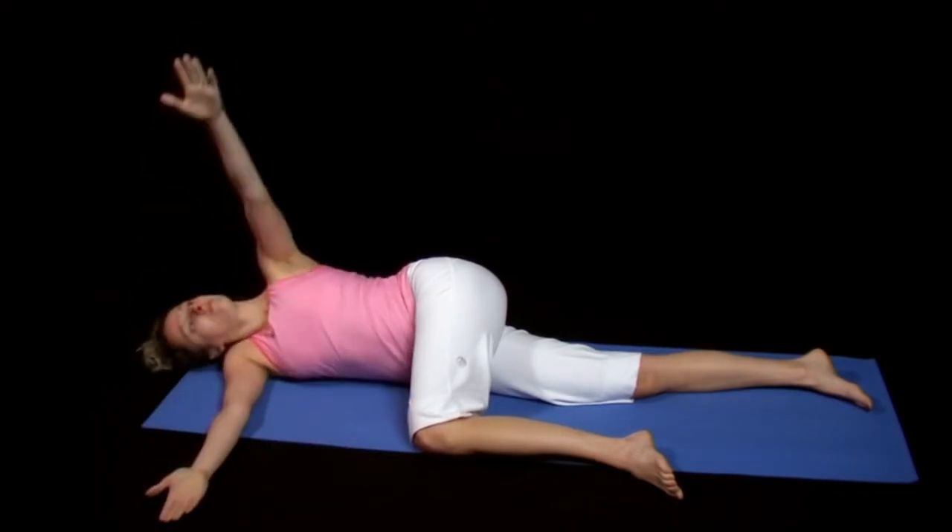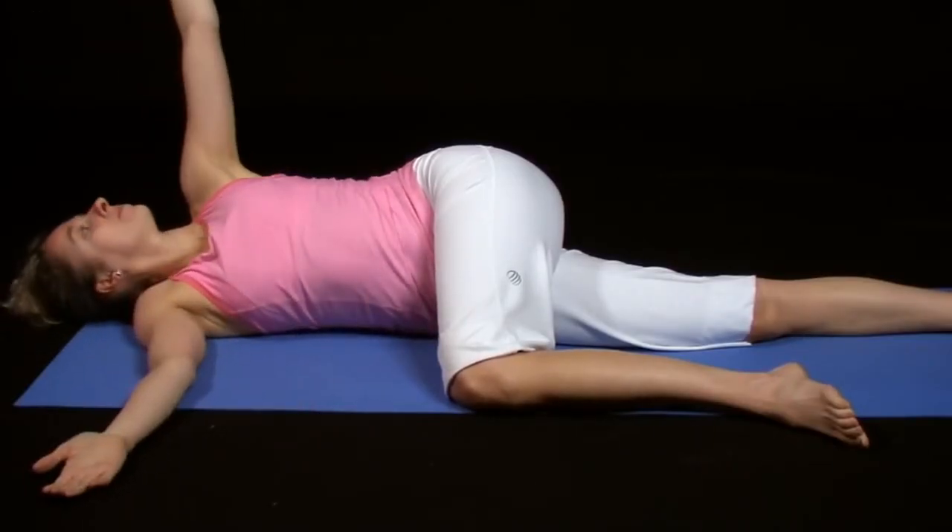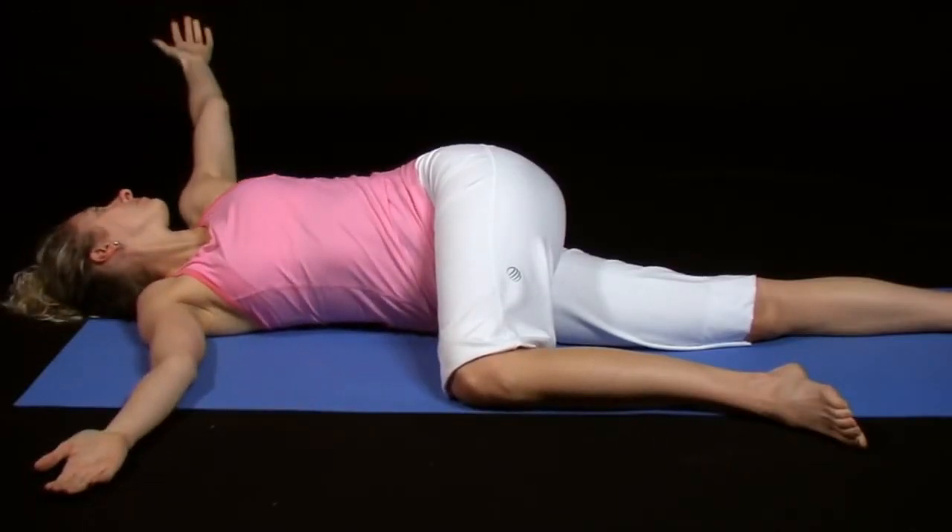From this position, reach your left arm back, bringing the back of your left hand towards the floor behind your head. As you reach back, be sure to keep both the right arm and the left knee in contact with the ground, as this will help to concentrate the motion at the back and shoulder.